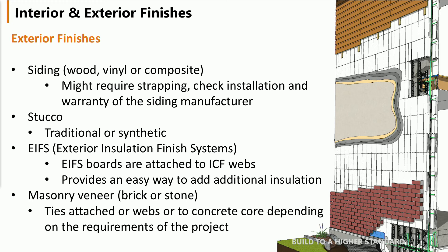A stucco system — traditionally it can be applied directly to the EPS. Sometimes you may need a drainage layer, and whether or not you use masonry, you have to make sure you have your air gap and a brick ledge to supply the support for such.